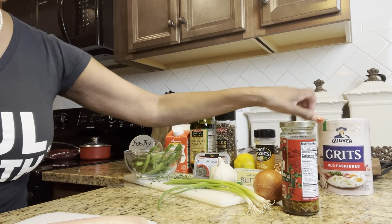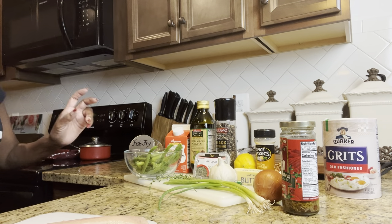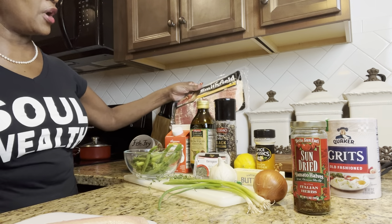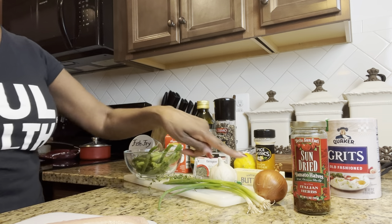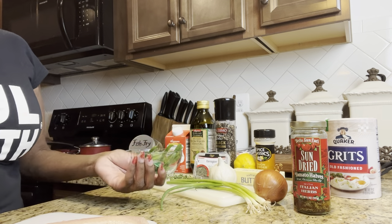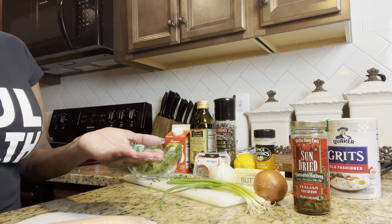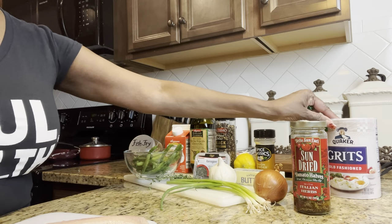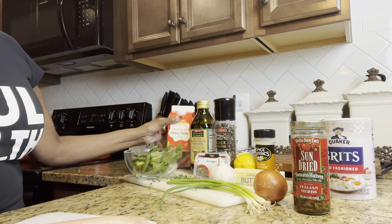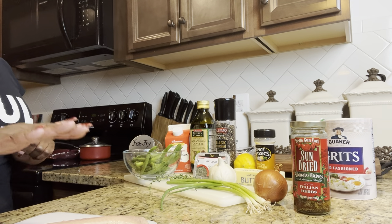We have some paprika and we have my favorite old-fashioned grits — always the old-fashioned grits, I never use quick grits. And for our beans, we have some bacon that I'm going to fry up with a little bit of onion. And of course, my favorite secret ingredient to almost everything is chicken bouillon. We're going to use the chicken bouillon to cook the grits with water and heavy cream. The heavy cream is also going to be used to make our sauce for our rainbow trout.